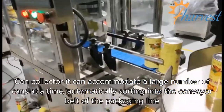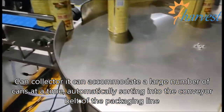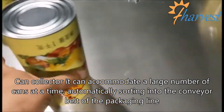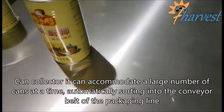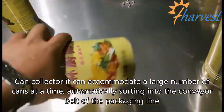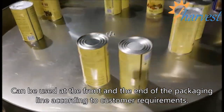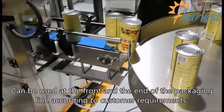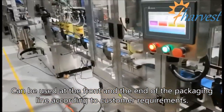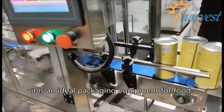Can Collector can accommodate a large number of cans at a time, automatically sorting into the conveyor belt of the packaging line. Can be used at the front and the end of the packaging line according to customer requirements. It is an ideal packaging equipment for food.